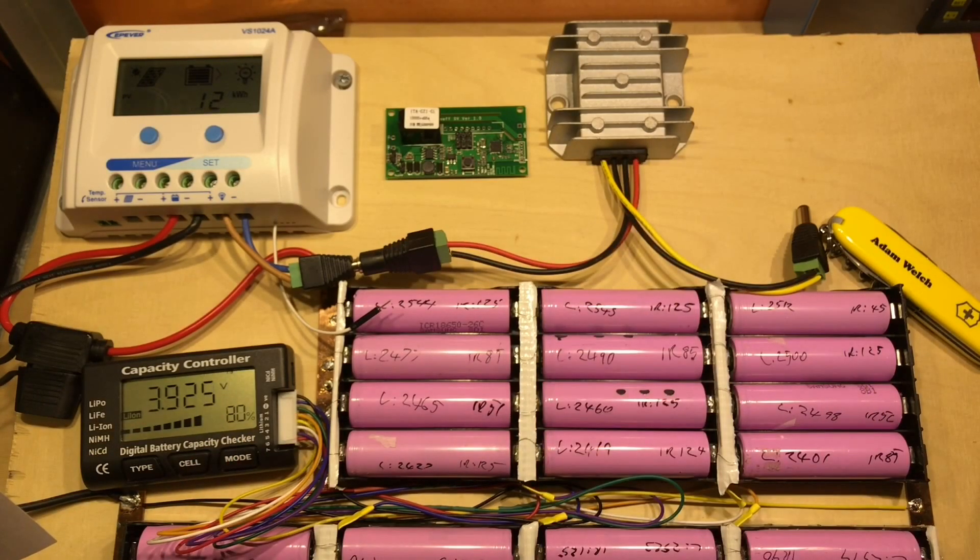Having it on that side of the pack should make it a bit more efficient, but if the Sonoff isn't capable of running on 28 volts, it's going to have to go on the 12-volt side of the DC-to-DC converter.